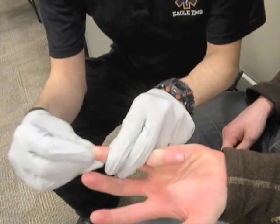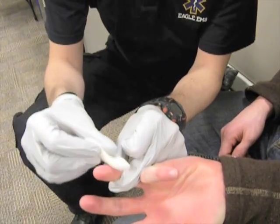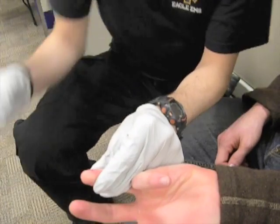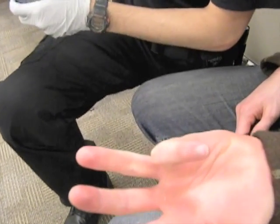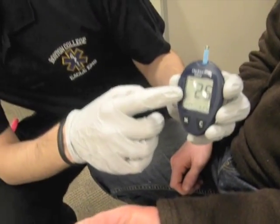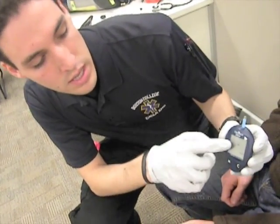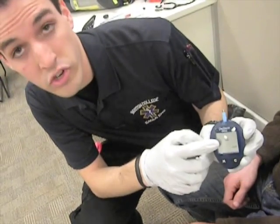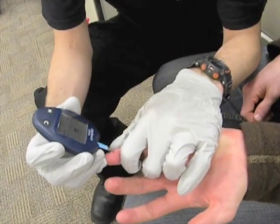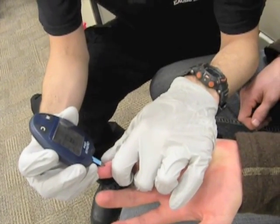We're going to do our best to coax a little blood forward. Wipe away the first drop to make sure the area is dry and clean. The second drop is what we're going to use for the glucometry. When you first put the strip in, you'll see the test number — you need to wait until you see the little blood drop symbol. Then come up to the side of the blood drop and just let the tube pull it up.